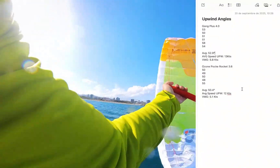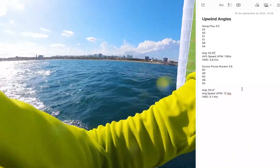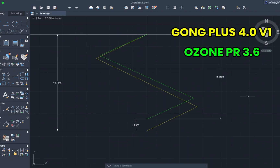This is quite surprising because when I'm sailing the Ozone Pocket Rocket it feels a lot more controllable and stable, but the numbers say something different. Here are two simulations of a one-hour run at the average VMG figures — in yellow the Gong Plus 4.0 and in green the Ozone Pocket Rocket 3.6. It's pretty astonishing that in one hour we can average almost 1.3 kilometers more in the wind direction with the Gong Plus 4.0.